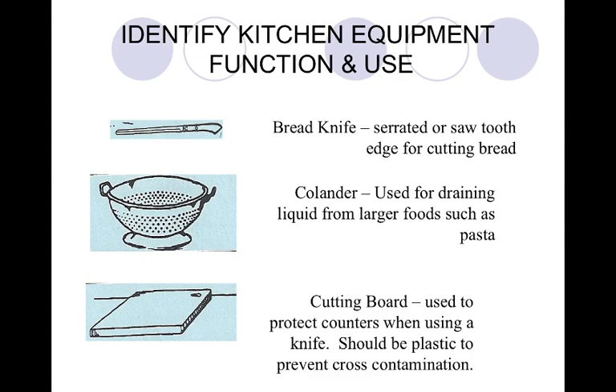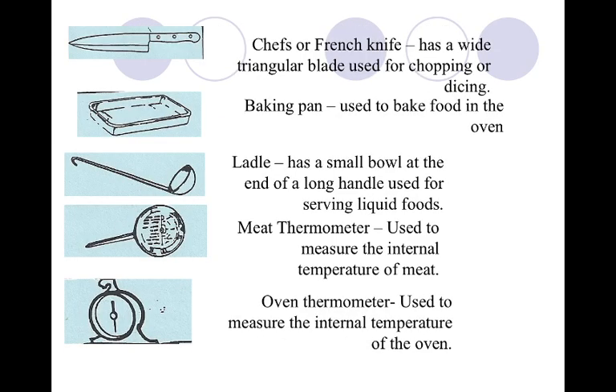So again, your bread knife, your colander, and your cutting board. Our chef's or French knife — it's the same thing — is on page 37, second from the top. This is used simply for chopping, dicing, cutting, literally everything. I use three knives in the kitchen and we're going to talk about them. The chef's or French knife is used for chopping or dicing.